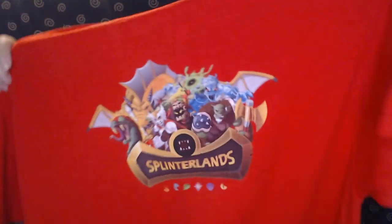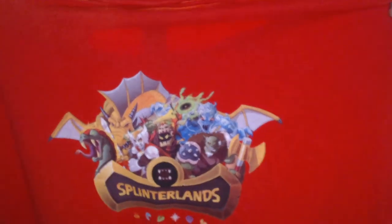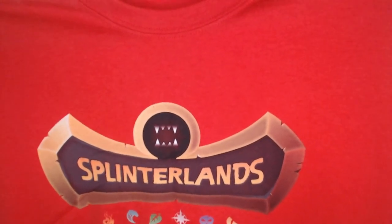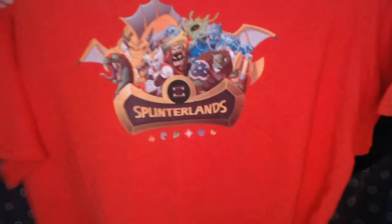I guess this must be the t-shirt — he had to tell them what size he was, so he got a large. Let's see what this looks like. It smells like a t-shirt. Oh that's really cool! So on the front it has all the characters — oh wait, that's the back of it. And then on the front it has Splinterlands with all the different factions. That is really cool. This is a nice good quality shirt too. It'll definitely soften up if you wash it. You can't miss it if you're walking down the street.